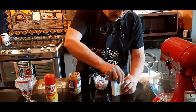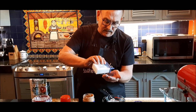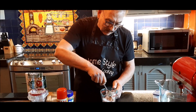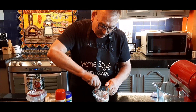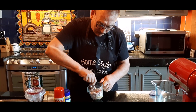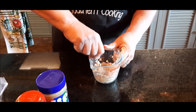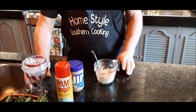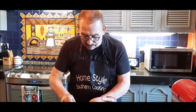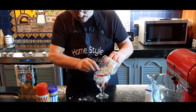Then I want about a teaspoon of kosher salt — I'll put that in there. Then I'm going to mix these together: my peanut butter, kosher salt, and powdered sugar. This is going to be thick. I've got it pretty much mixed together — it's still very stiff. What I did is I took a Ziploc bag and put it into a cup, and I'll pour all this right into the Ziploc bag. It's a very dry ingredient.